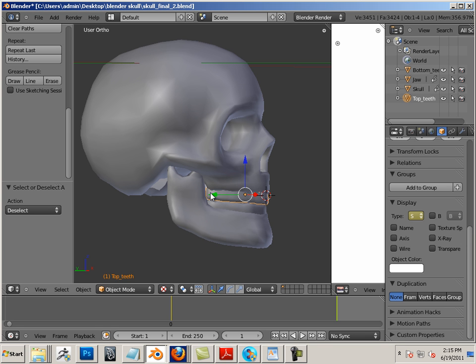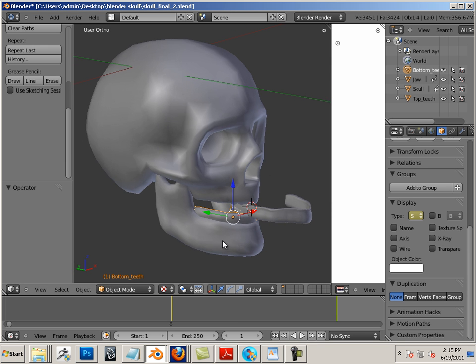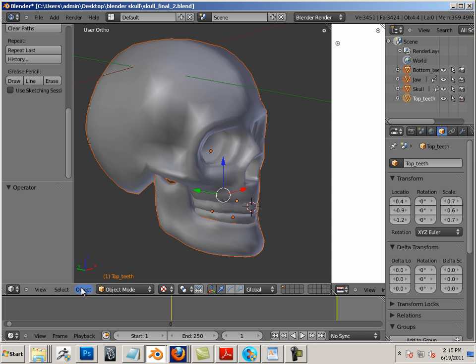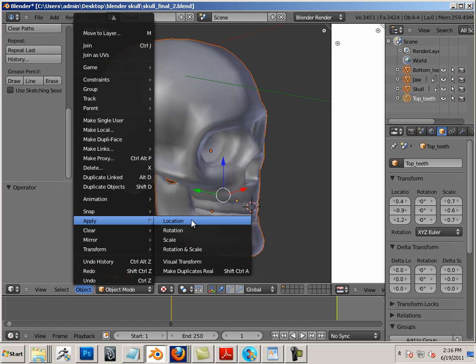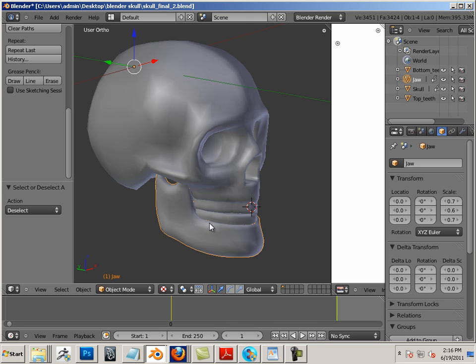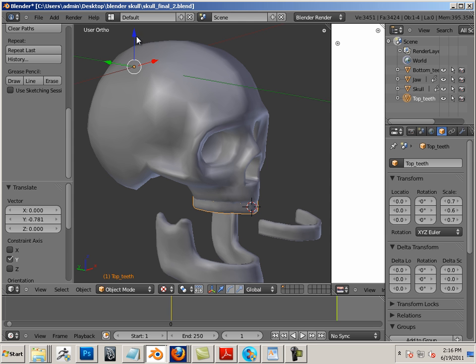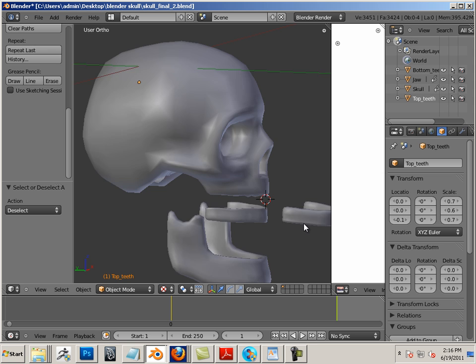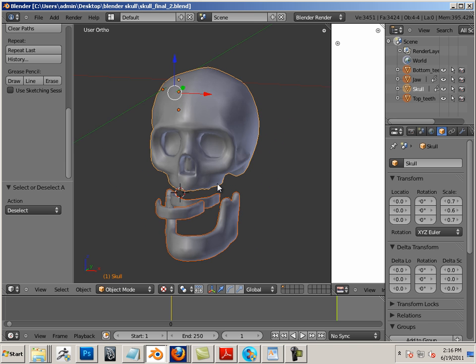I like to take these parts apart so they don't play upon each other. I know they shouldn't, but just in case. Take all the locations of all objects and apply location. This way they're all zeroed out and I can just pull this one out, pull this one out, and pull this one down. If I want to put them back, all I do is put zero in there. I don't want them to play on each other — Blender does some wacky stuff, so best to be safe than sorry.